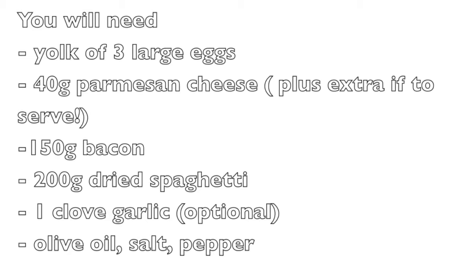So just to summarise, you will need the yolk of 3 eggs, about 40g of parmesan cheese — but I used a lot more because we love parmesan in my house — 150g of bacon, and if you have pancetta that's even better, 200g of dried spaghetti, 1 clove of garlic, and then a few cupboard favourites: olive oil, salt and pepper.